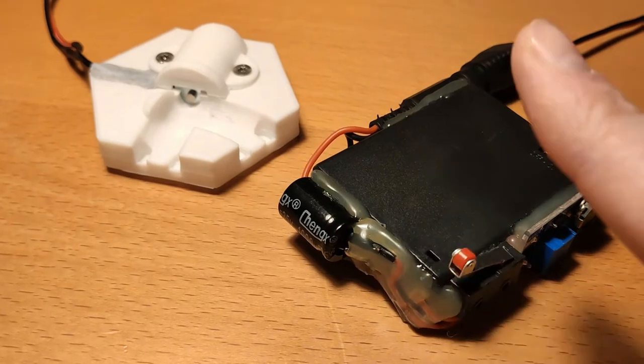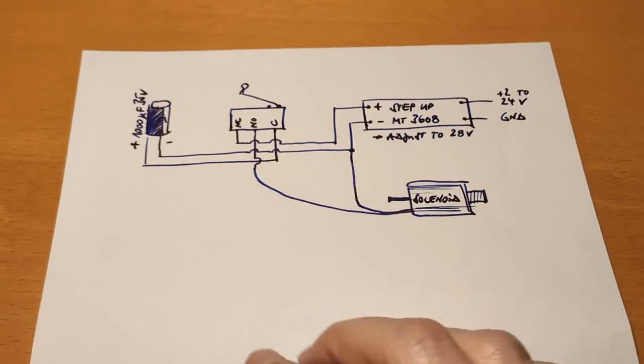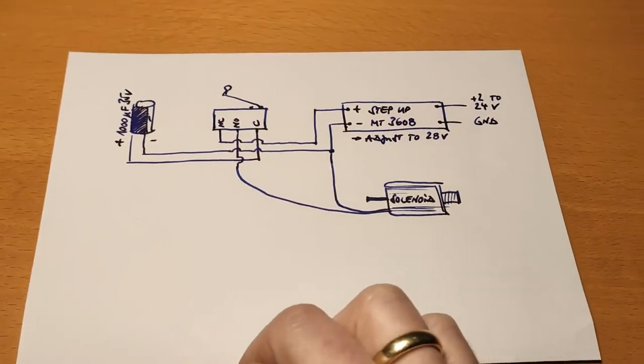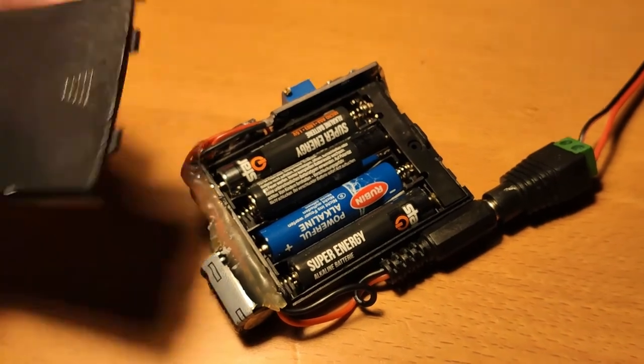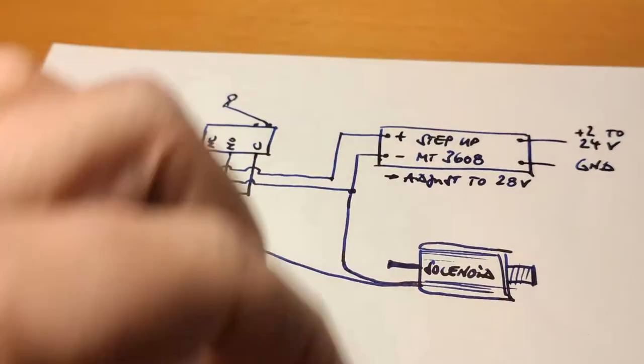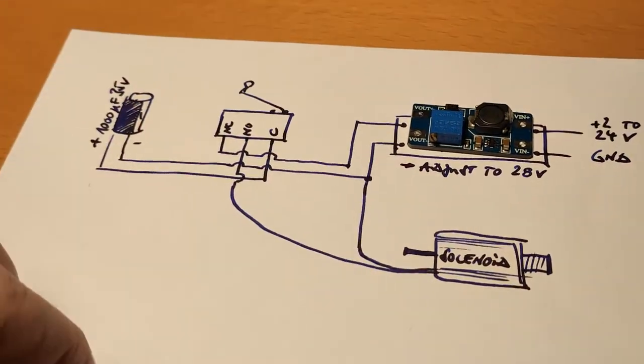Of course you could solve this with an Arduino or an ESP8266, but actually a very simple circuit is sufficient. To get the voltage of 28V from a few AAA or LiPo batteries, the voltage is boosted with a buck converter like the MT3608.